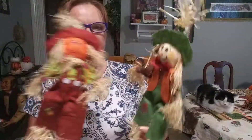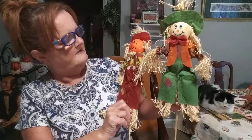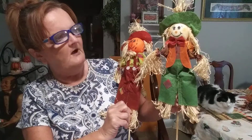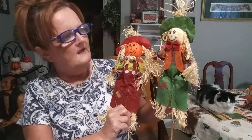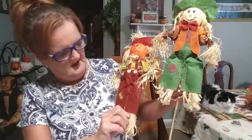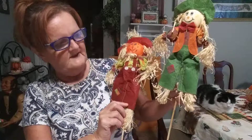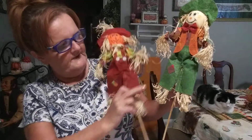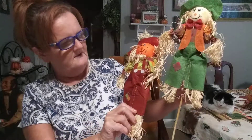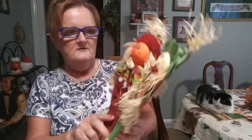And I bought these two scarecrows. One looks like by the face he's a pumpkin, a jack-o'-lantern. And this one is a little friendly scarecrow. One's dressed in burgundy and the other in green with little patches on them, giving them a nice little fiesta harvest look.